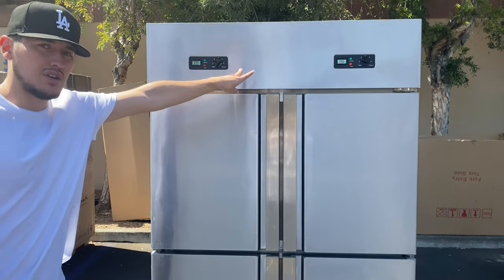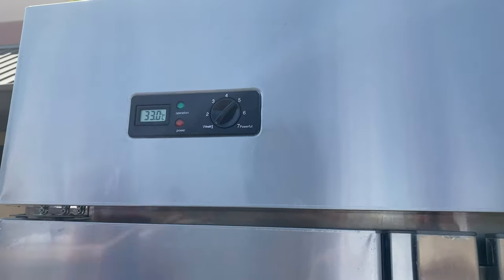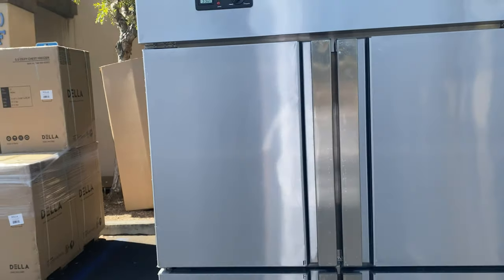The control systems are on the top for both the top and bottom sections, so you have a set of two control systems and two compressors on the back, which I will show you in a bit.